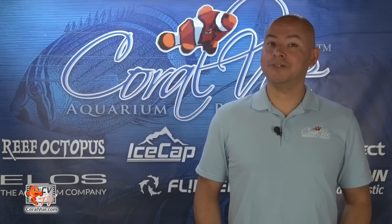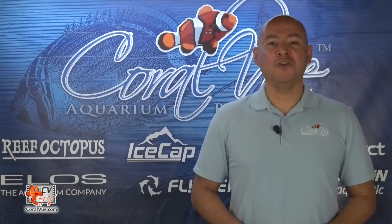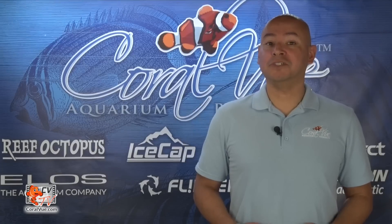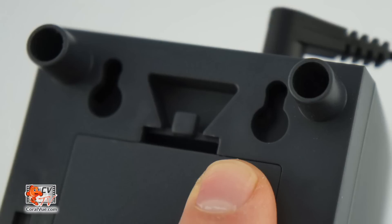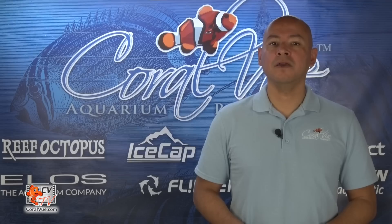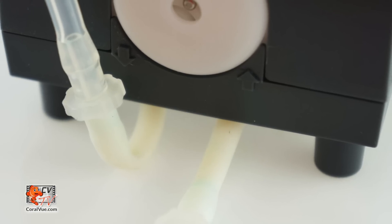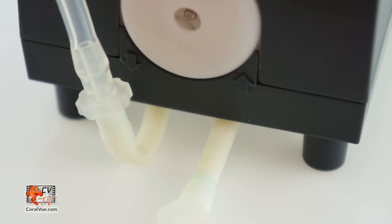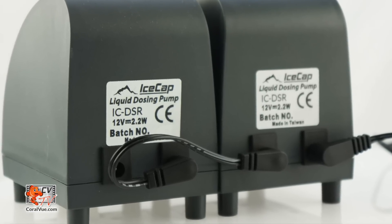Installing the IceCap Dozer is simple. Just place it on a flat surface and plug it in. You can also mount it on the wall surface using the mounting kit and a couple of screws placed one and three-eighths inches apart. Mount the dosing pump using the two holes on the bottom side. When mounting the dozer, please be sure not to bend the rubber hose as it will prevent the dispersion of liquids.